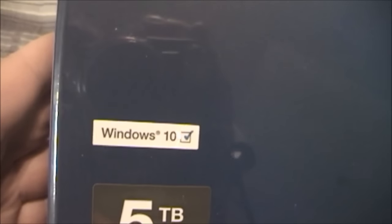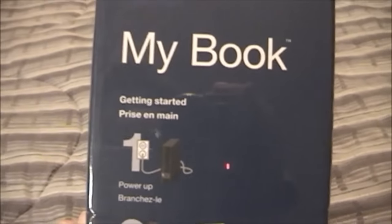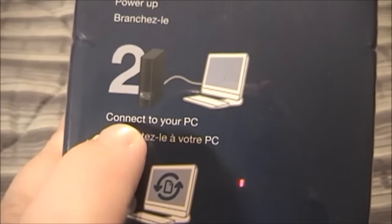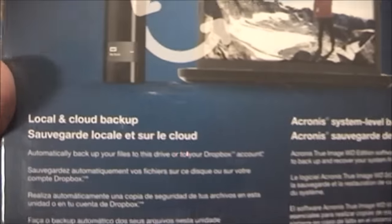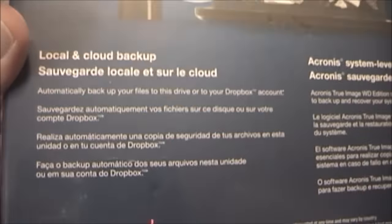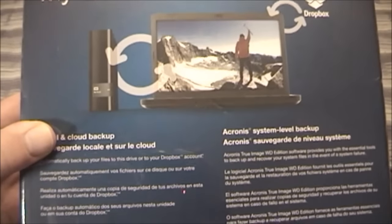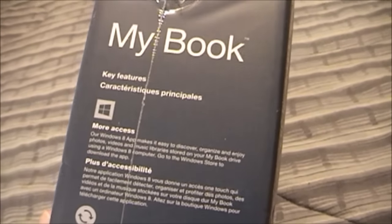It does say it is Windows 10 compatible, which really isn't saying much because most external hard drives are. It gives you quick instructions on how to set it up — basically you plug it into power, plug it into your computer via the USB cable, and go ahead and install the backup software. That step I will probably skip because I really don't want to use their proprietary software. Back here it just says you can use this for local and cloud backup storage, and it automatically backs up your files to the drive or to a Dropbox account. I may or may not set that up — I haven't decided yet. As most of you guys know, I'm not a big fan of cloud storage.